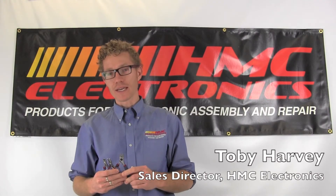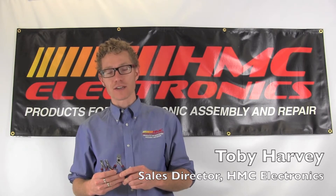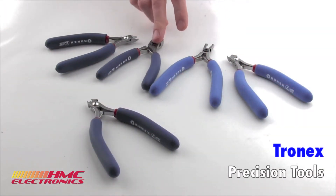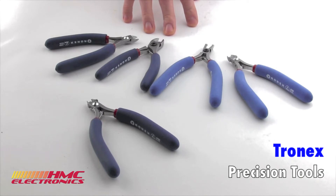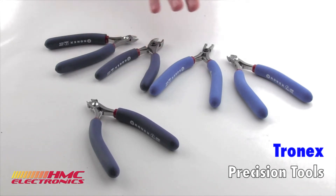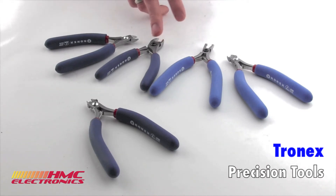Hi, this is Toby with HMC Electronics. Today we're going to be taking a look at the Tronex line of cutters. The entire line of Tronex tools are all made in America. They are made to a Rockwell hardness of 63. These tools are going to give you anywhere from half a million to a million cuts, and obviously that depends very much on the material and also the jaw type that you're working with.